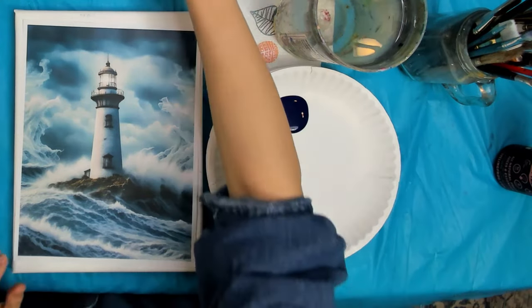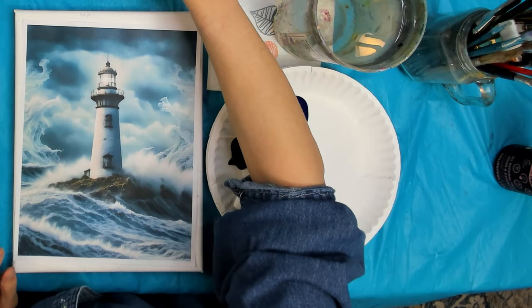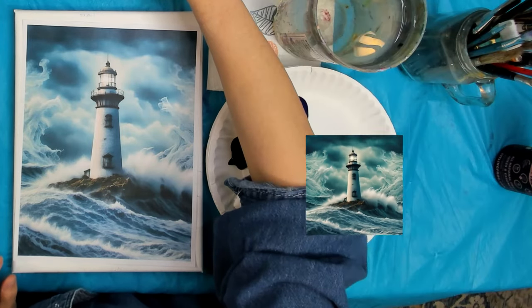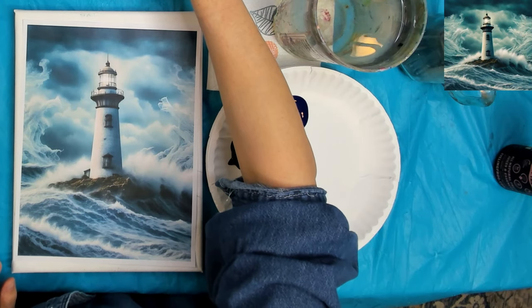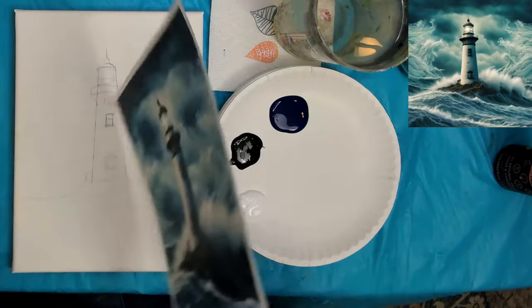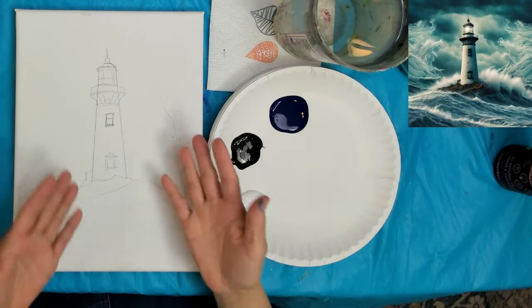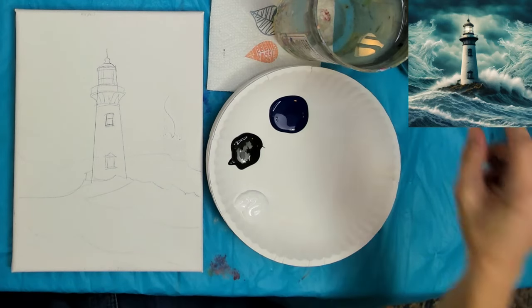Let me get the reference photo on screen so you can see it too — I'll put it up in the corner so it doesn't block too much. All right, let's get going with our background first. With acrylic paint you generally always want to work from the background to the foreground.